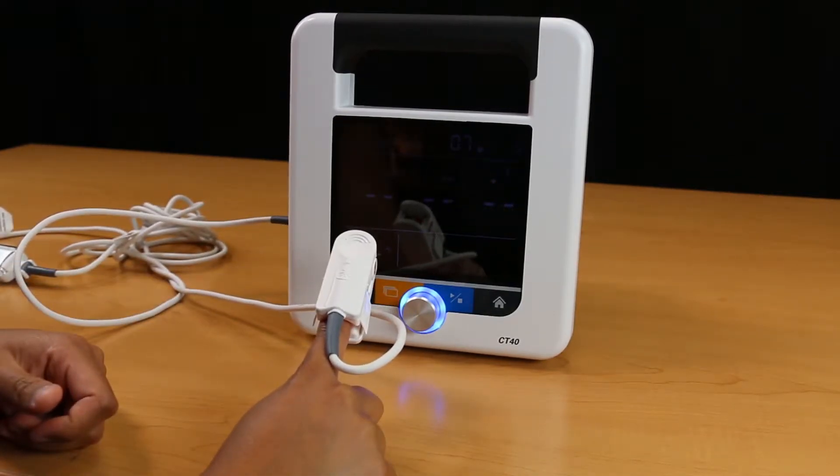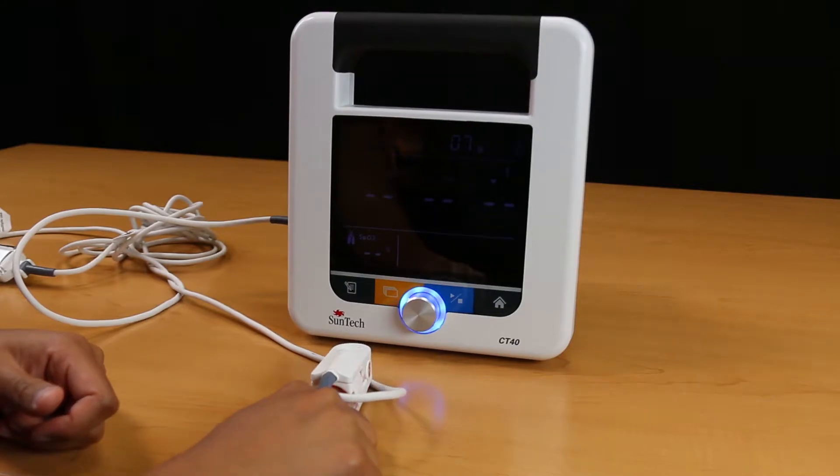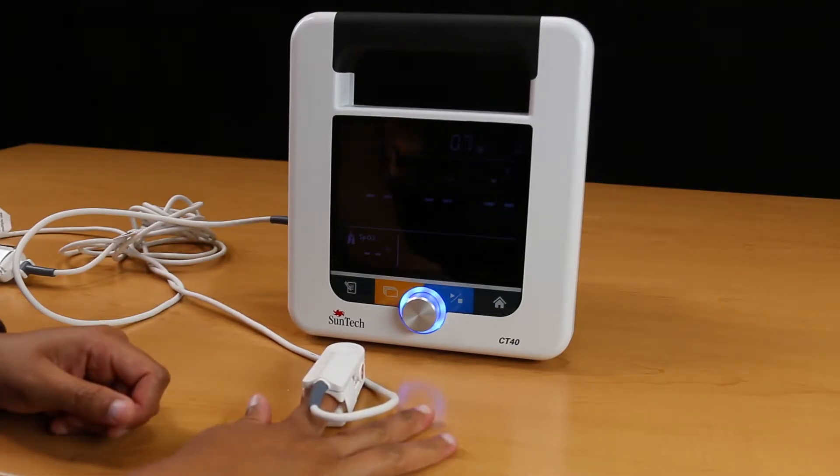Do not use the thumb. The fingernail should face the side with the red light. Make sure that long fingernails do not interfere with proper finger position.